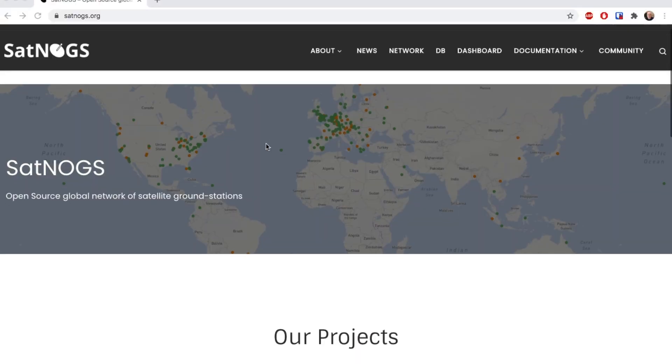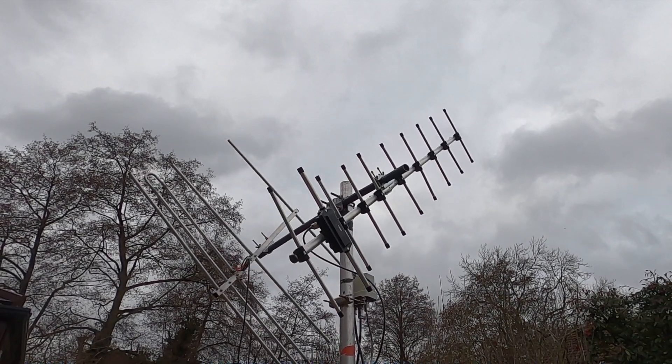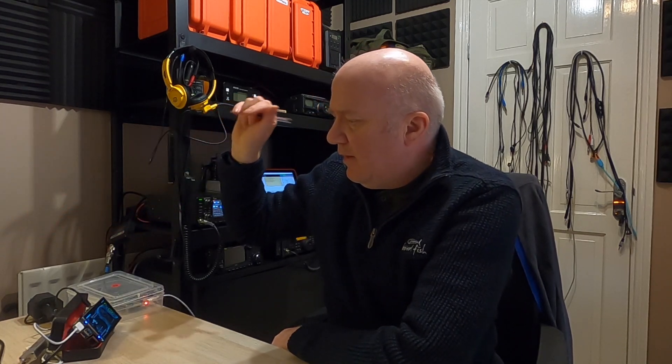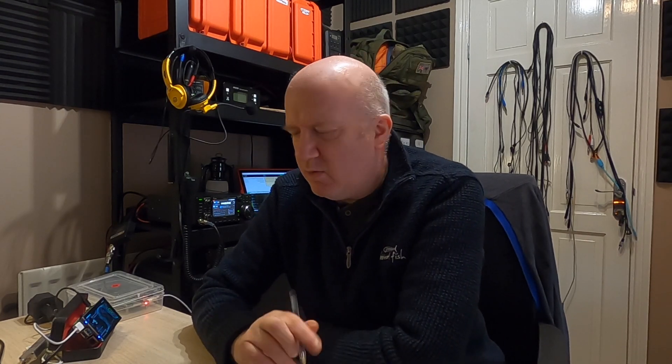One of the things I've been doing that's been really interesting is getting the SatNogs system back up and running. I've reused some of the Yagis I'd previously taken down from the outdoor rotator and built those back up again — so I've got a 70cm and two-meter mini Yagi pair on a rotator, and I've got a diplexer — or is it duplexer? Please put the difference in the comments! — to feed both of those through one single coax into the room, and I'm using an RTL-SDR dongle, which costs about 20 pounds.